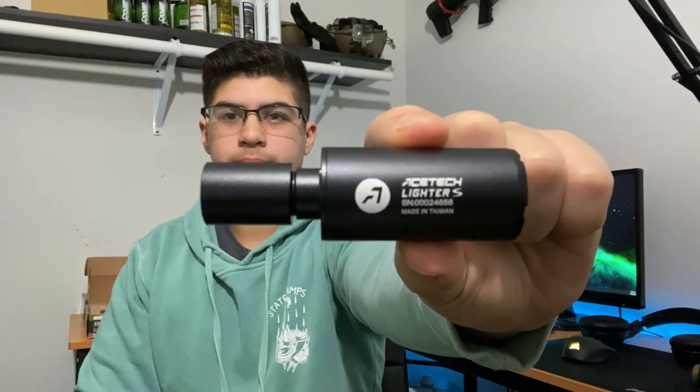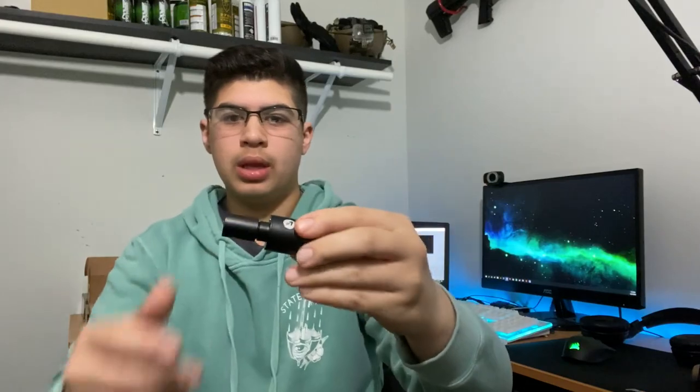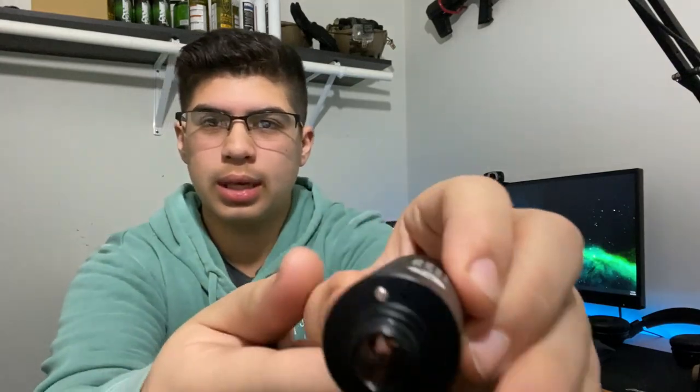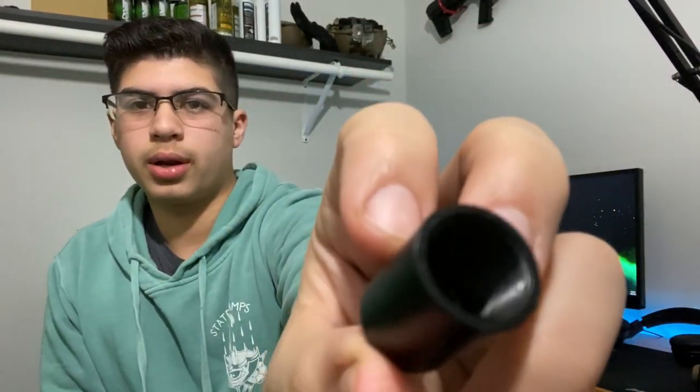So basically what you get is the tracer unit, and it does come with the adapter for ARs or rifles for the 14 millimeter counterclockwise threading. Then you can take this off to make it the outside threading for an inner barrel threading on like a pistol — I forgot what size that was. The power button is that little silver button right there.